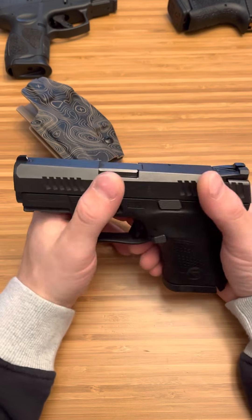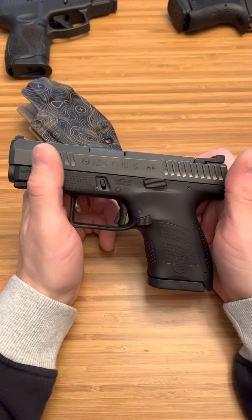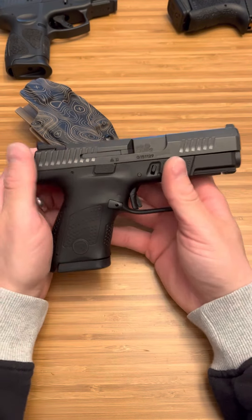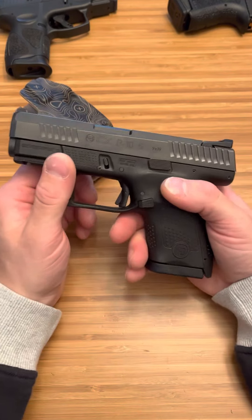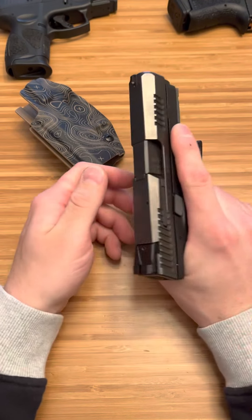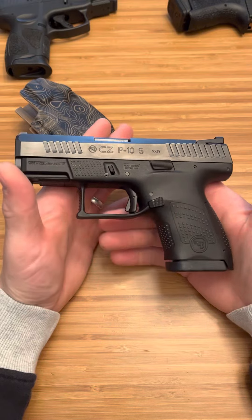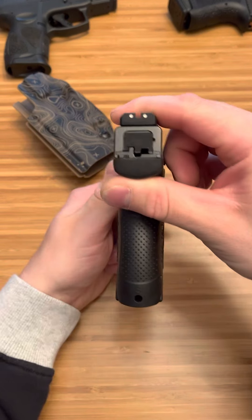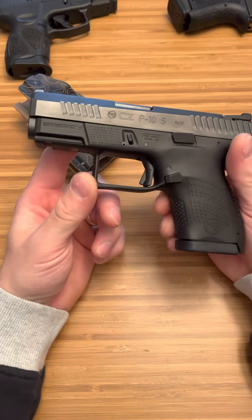I'm really happy that I branched out and tried a CZ for myself to keep. I shot one at the range — some guy offered, 'Hey, do you want to shoot my gun?' I'm like, 'Yeah, of course, I'd love to shoot that CZ.' It was so smooth. I had to get the subcompact model because that is me. Anyway, great firearm — very small, very concealable, very reliable. What more can you ask for from CZ?